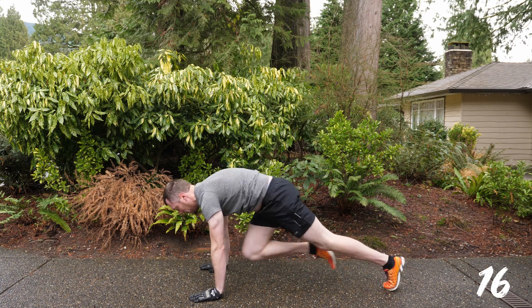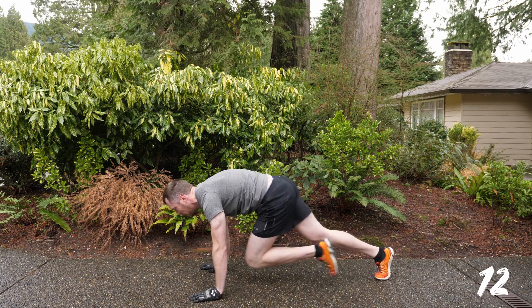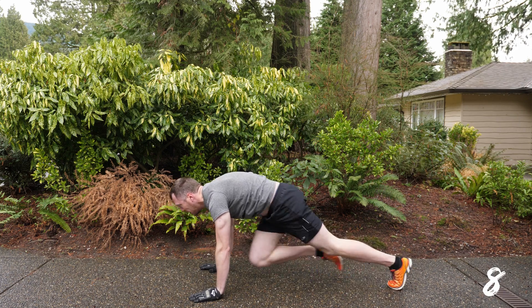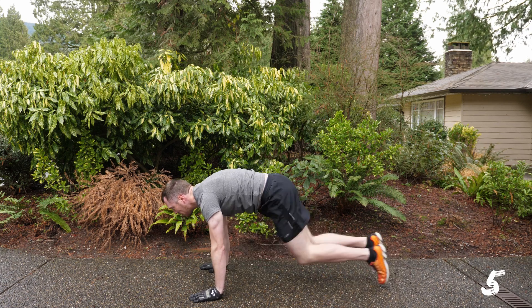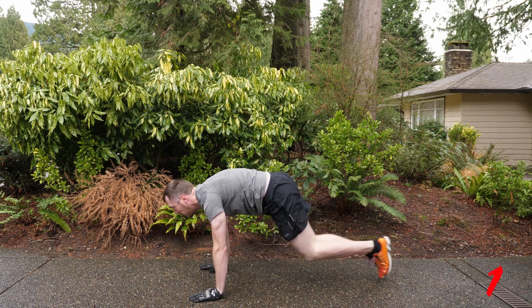It is a little bit tough if you've got long legs and you can't keep your back as straight as you should. If your shirt is riding up, that's a good sign that you are arching your back too much. So try and keep a level back and bring those knees in as quick as possible. Mountain climbing — you're done here in three, two, one and done.